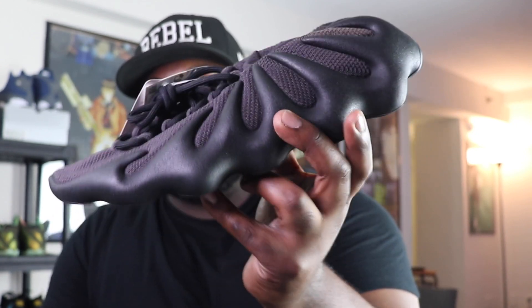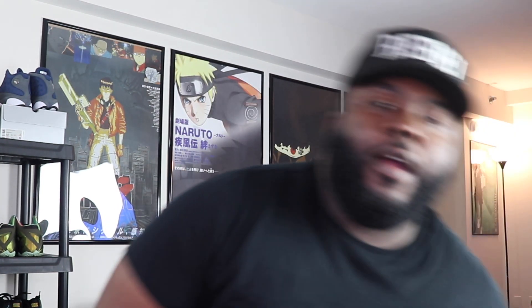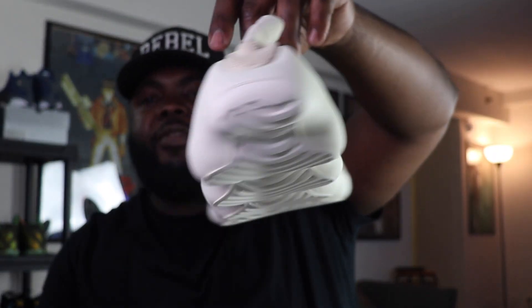The Yeezy 450 Dark Slate and the Yeezy 450 Resin. Here's the thing — there's nothing wrong with them. I actually am a fan of the 450s. I have the cloud white pair, personal pair in my size. I've actually worn the cloud white ones once or twice already. Extremely comfortable, extremely durable. You got that Ortholite technology on the bottom of the shoe, and that is the exact same thing you are getting on the Dark Slate and the Resin. Only difference is the colorway.